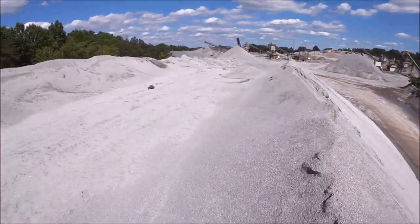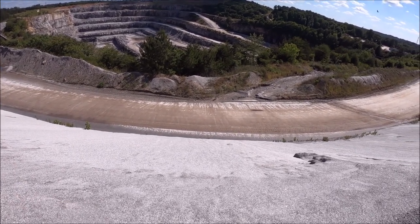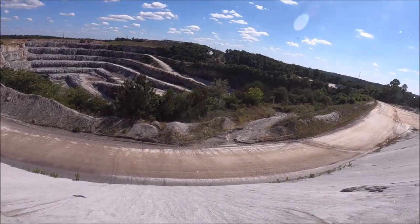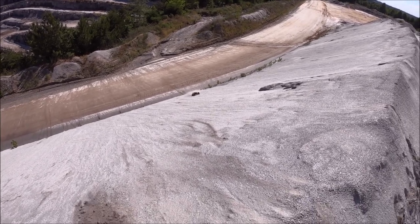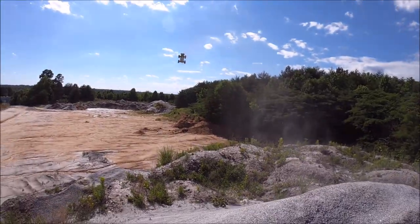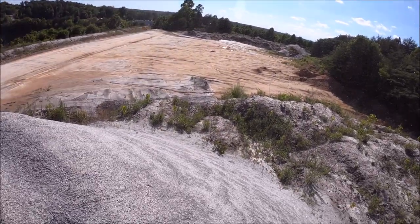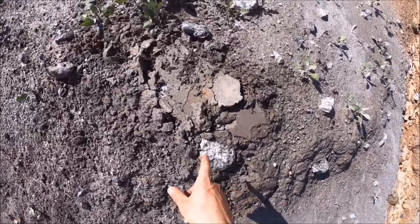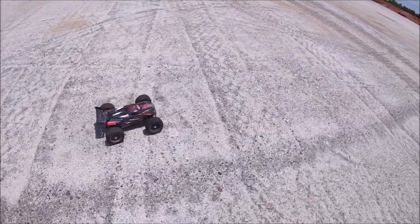All right guys, what do you say we send her off this cliff right here. Whoo, that was a hard hit — perfect chassis test! God, that was a loud chassis slap. This thing cased right here on this mound — you can see the spot where the chassis hit. All right guys, had to come out to a construction site — I got booted from the gravel pit which sucks, so I'm going to play around out here.